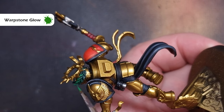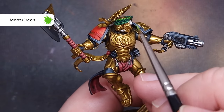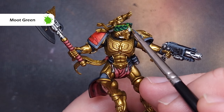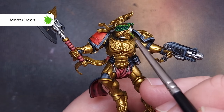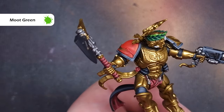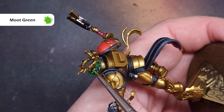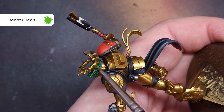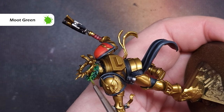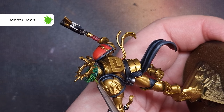The final highlight on the laurel is going to be with Moot Green. Make sure you haven't got too much on your brush and you've got a good point. We're looking to focus on those parts of the laurel which are pointing upwards — going all along the top row of the leaf, a little bit along the lower part of that top leaf, and also catching the top sculpted part of the bottom leaf. That's going to give us a really nice vibrant green laurel.